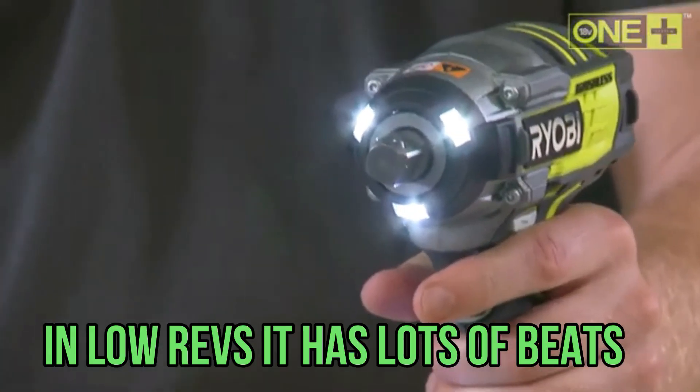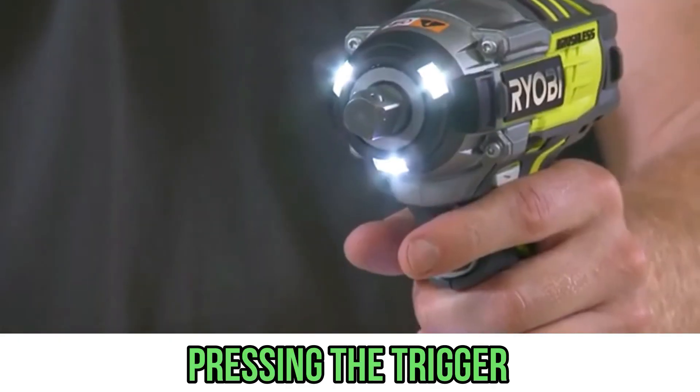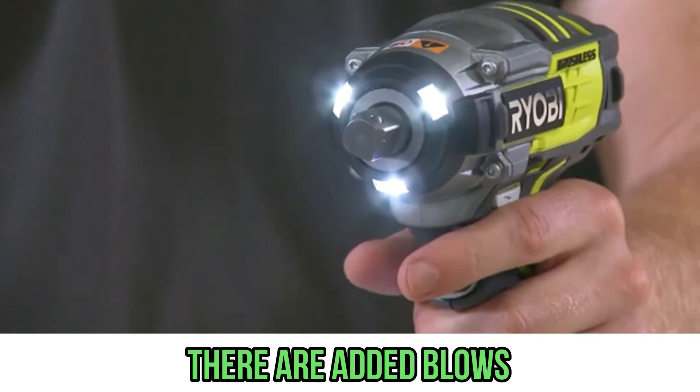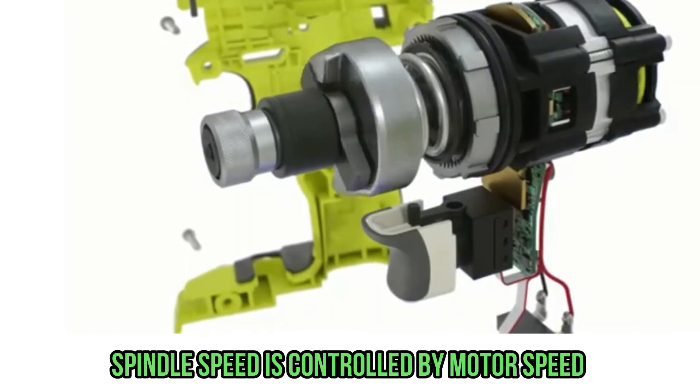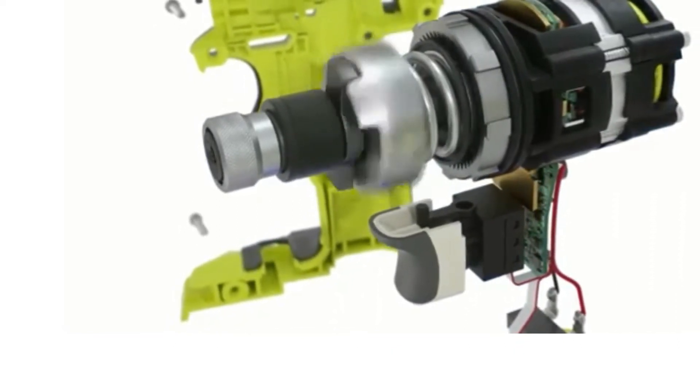Note that at low revs this wrench delivers a lot of blows. If you press the trigger just a little, the motor doesn't pull, and if you press a little more, there are too many blows. The spindle speed is controlled by motor speed with no mechanical switch, so you cannot regulate this point precisely.